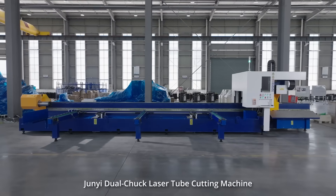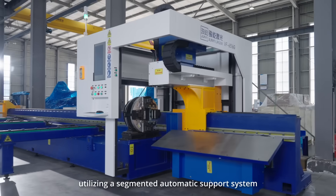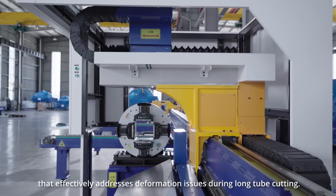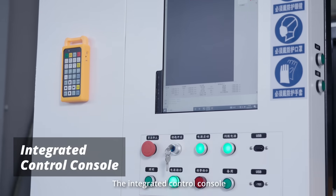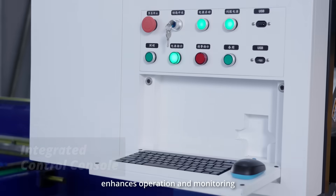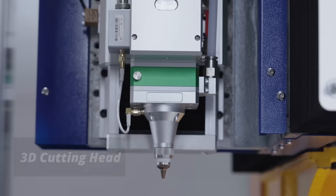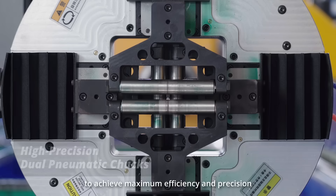The Jui Dual Chuck Laser Tube Cutting Machine features a unique structural design, utilizing a segmented automatic support system that effectively addresses deformation issues during long tube cutting. The integrated control console enhances operation and monitoring, making it ideal for high output production environments. This advanced machine is designed to achieve maximum efficiency and precision.